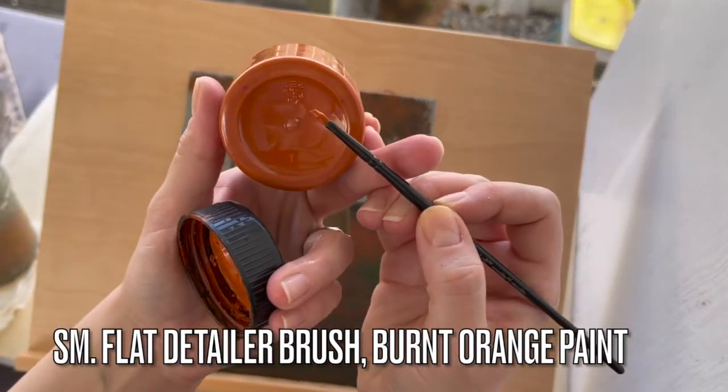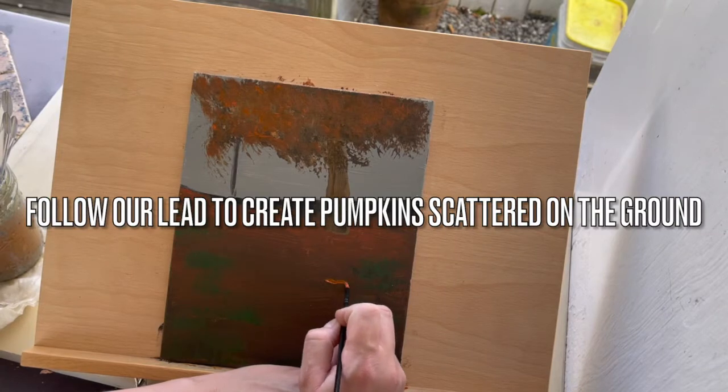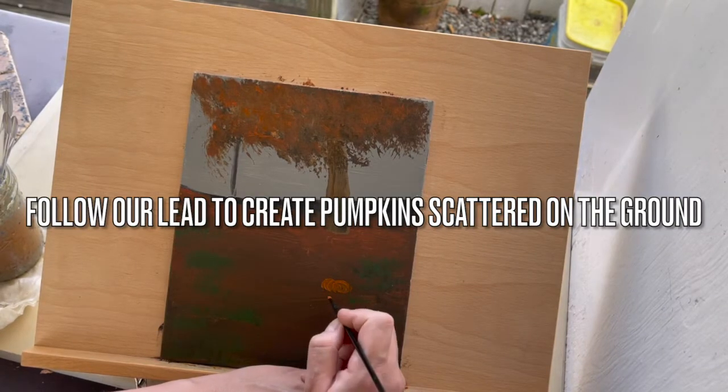Now you'll need a small flat detailer brush and burnt orange paint. Follow our lead to create pumpkins scattered on the ground.